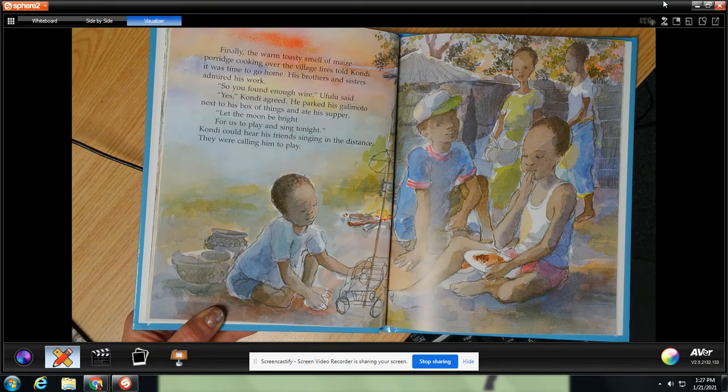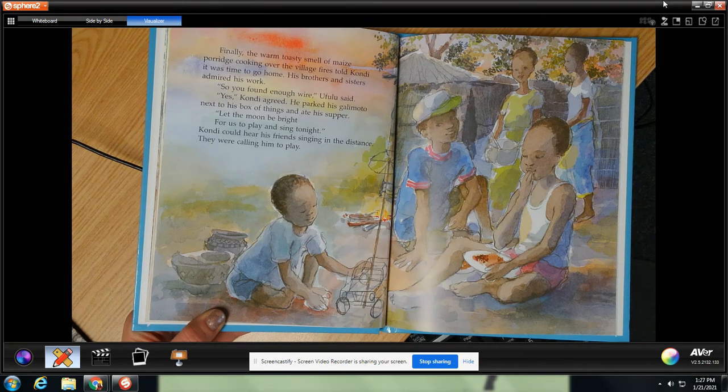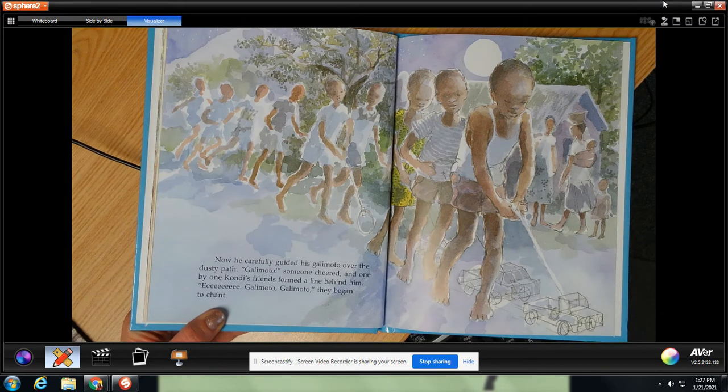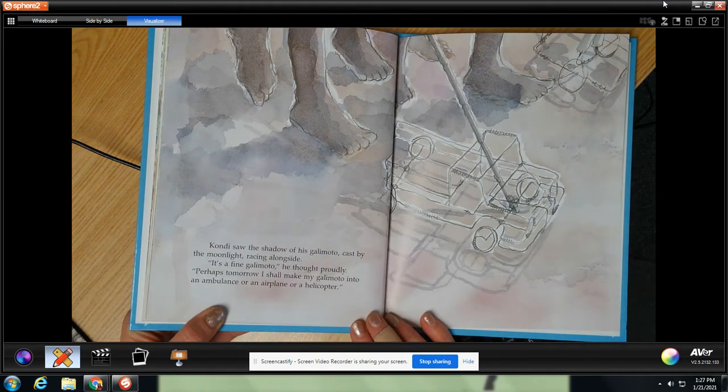Finally, the warm toasty smell of maize porridge cooking over the village fires told Condi it was time to go home. His brothers and sisters admired his work. So, you've found enough wire, Ufalu said. Yes, Condi agreed. He parked his galimoto next to his box of things and ate his supper. Let the moon be bright for us to play and sing tonight. Condi could hear his friends singing in the distance — they were calling him to play. Now he carefully guided his galimoto over the dusty path. Galimoto, someone cheered, and one by one Condi's friends formed a line behind him. Eeeeee, galimoto, galimoto, they began to chant. Condi saw the shadow of his galimoto cast by the moonlight racing alongside. It's a fine galimoto, he thought proudly. Perhaps tomorrow I shall make my galimoto into an ambulance or an airplane or a helicopter.